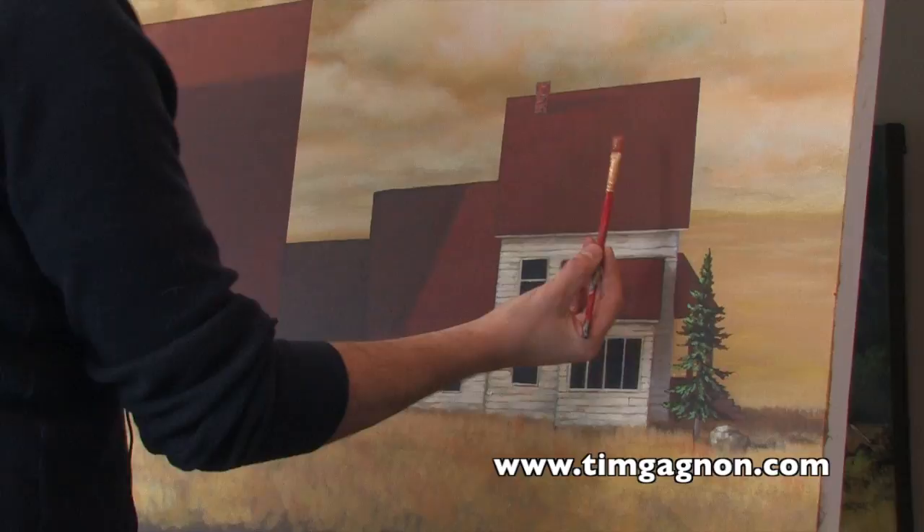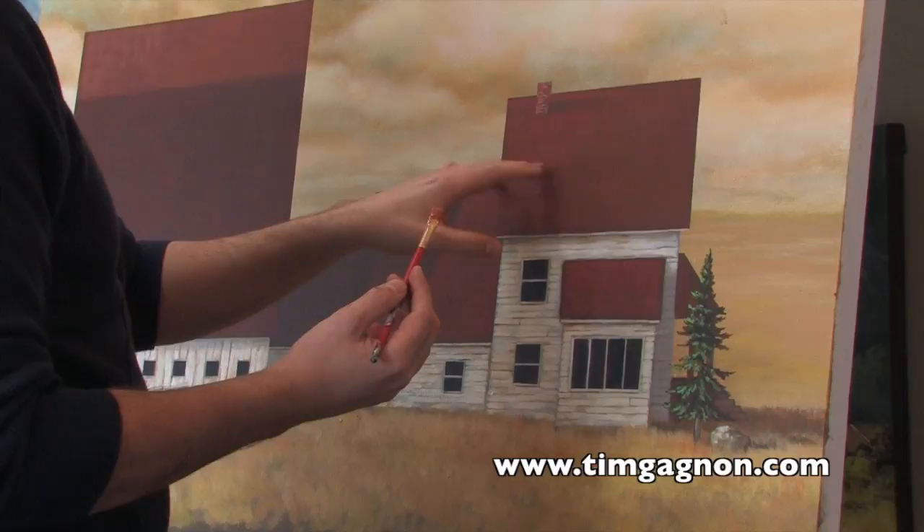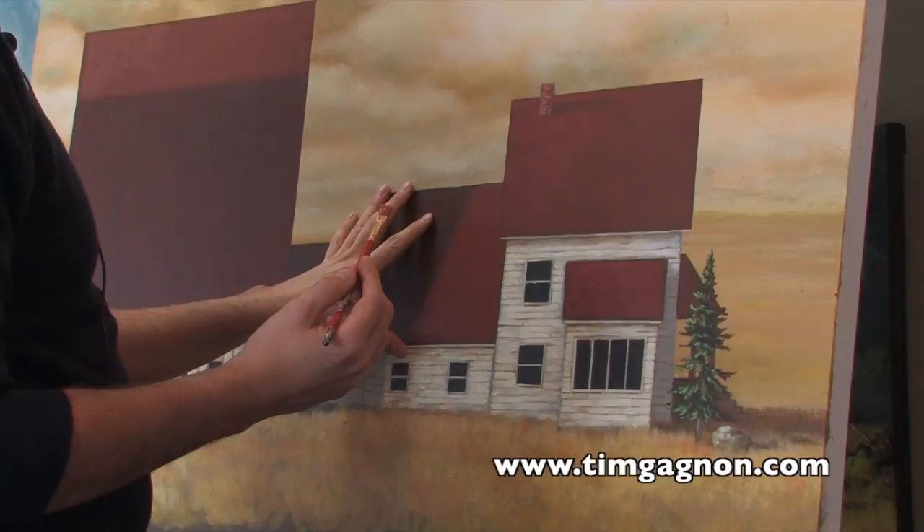I'm just going to be using a flat brush, and usually what I do is paint a darker base color. In this circumstance I'm using burnt sienna, and then what I do is lighten the color up a little bit with maybe a little bit of white or a little bit of yellow — yellow ochre in this case, because I use a lot of yellow ochre in the background.